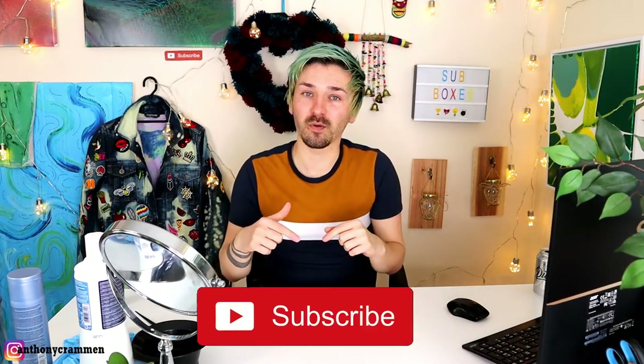But before we get into the bleaching process and all of that, make sure to click the subscribe button and the bell icon so you're never missing a video!